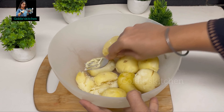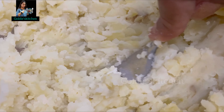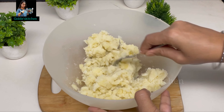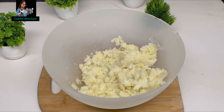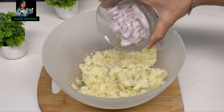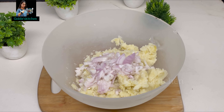You can also use a masher. Mashing the potatoes is very easy. We have mashed the potatoes in a very good way. Now we will add some vegetables in it. First of all, we will add onion — we have cut the onion. If you don't eat onion, you can skip it. You can add other vegetables in it.